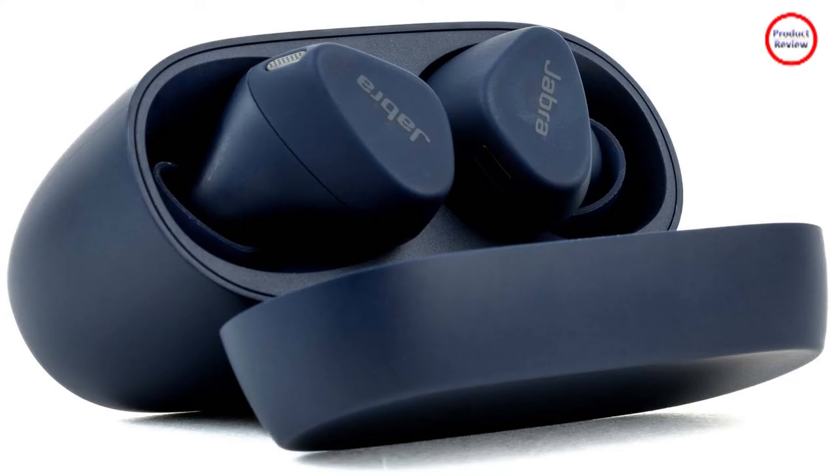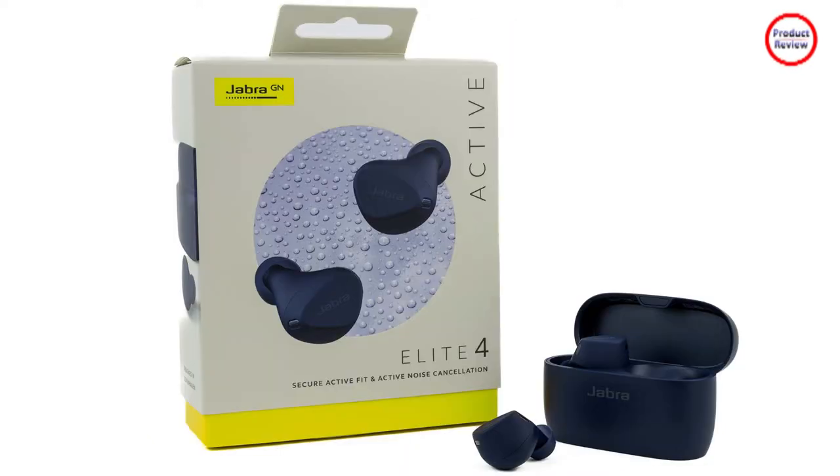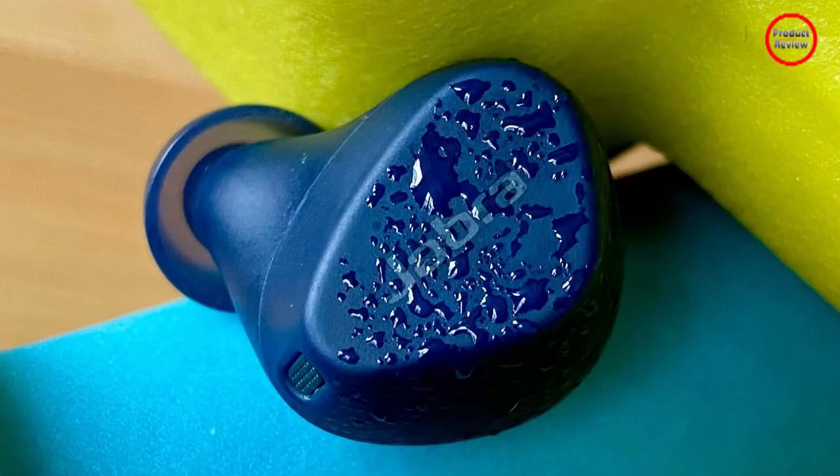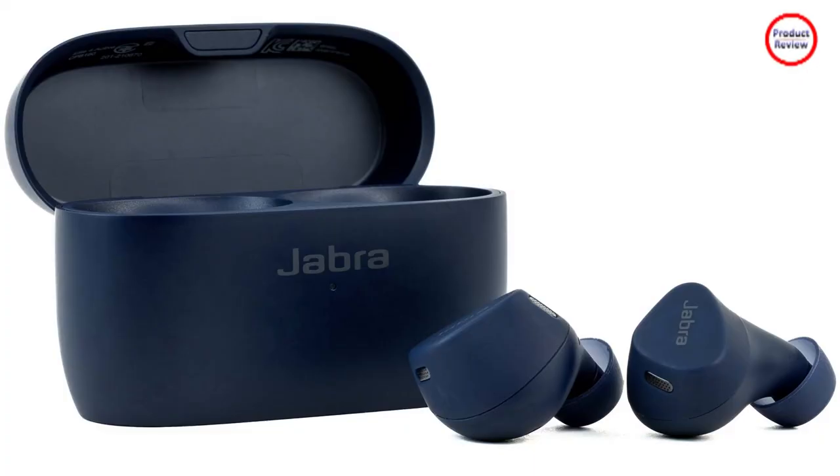Will they stay seated during your intense workouts? For the majority of the time, the answer is yes. The combination of their small size, ergonomic shape, textured finish, and lightweight make them as secure as you can get without adding physical aids like ear fins, wingtips, or ear hooks. But anything that changes the shape of your ear canal — like talking, laughing, sneezing, or just grinning ear to ear because you've just beaten your personal best — could affect how the Elite 4 Active are seated and thus require an adjustment.